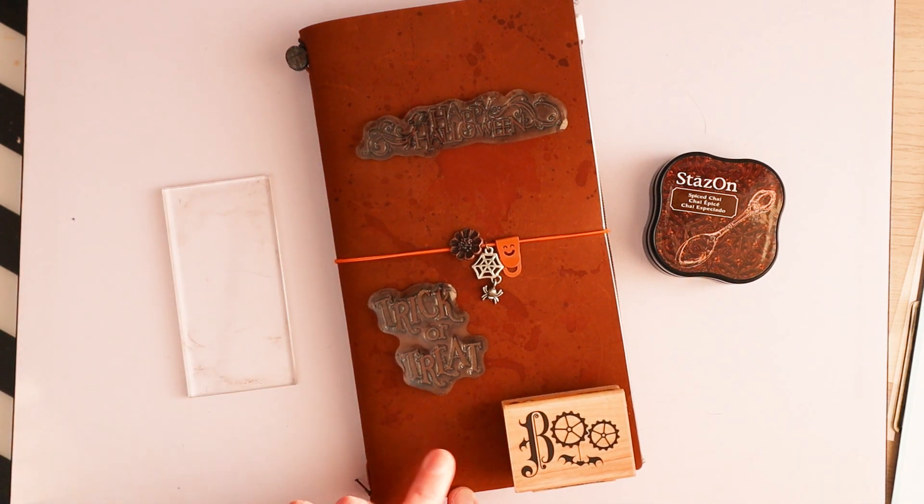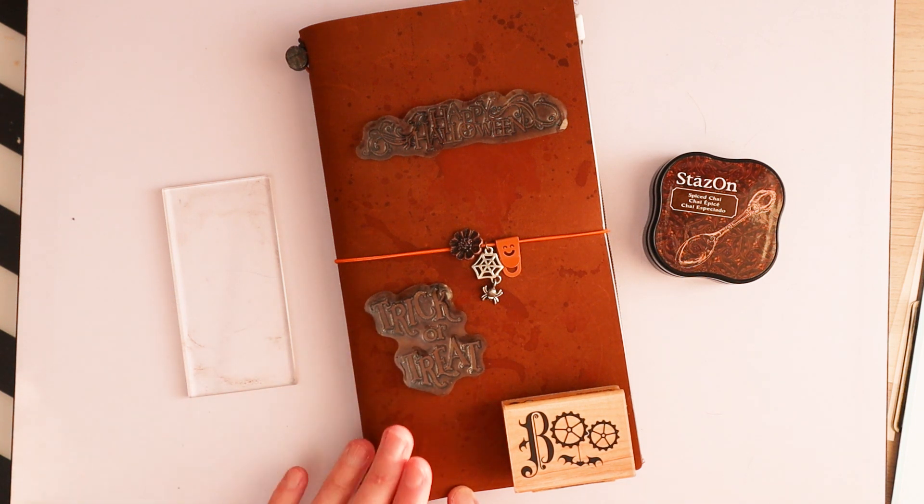First of all, I'm going to take everything out of the cover because I think that will make it easier to stamp on it. So let's do that.